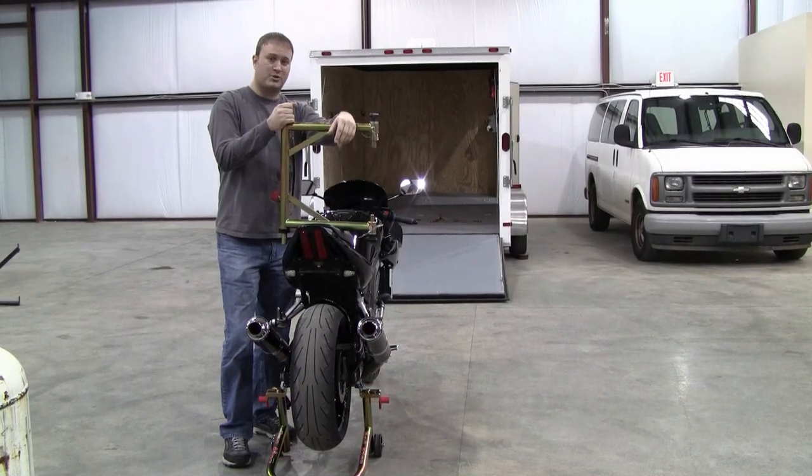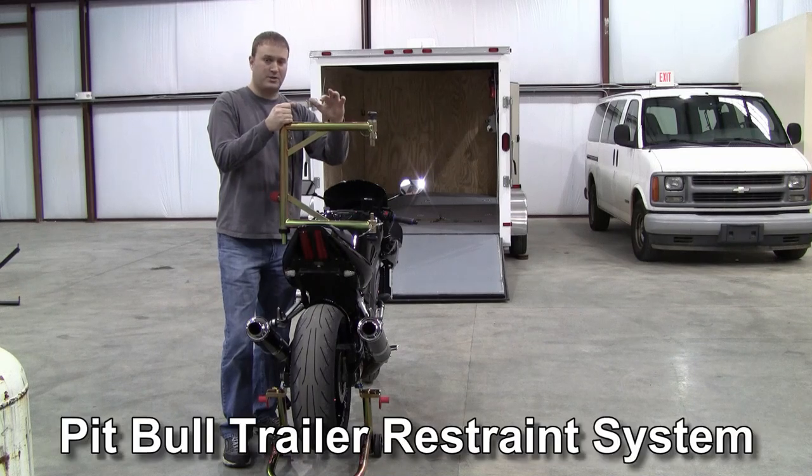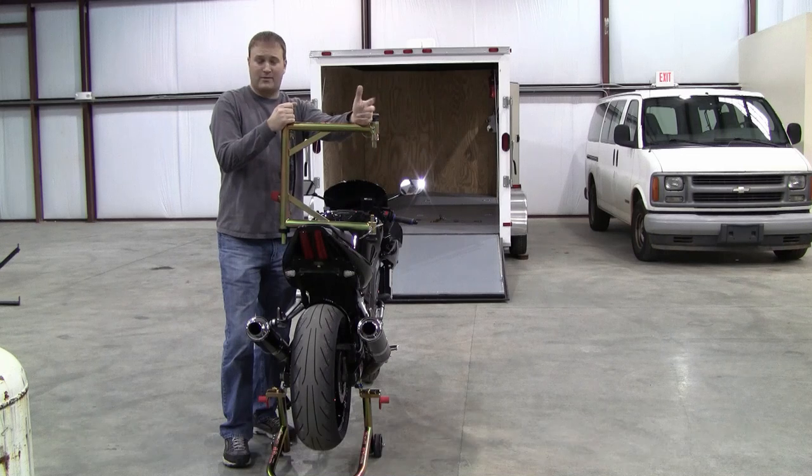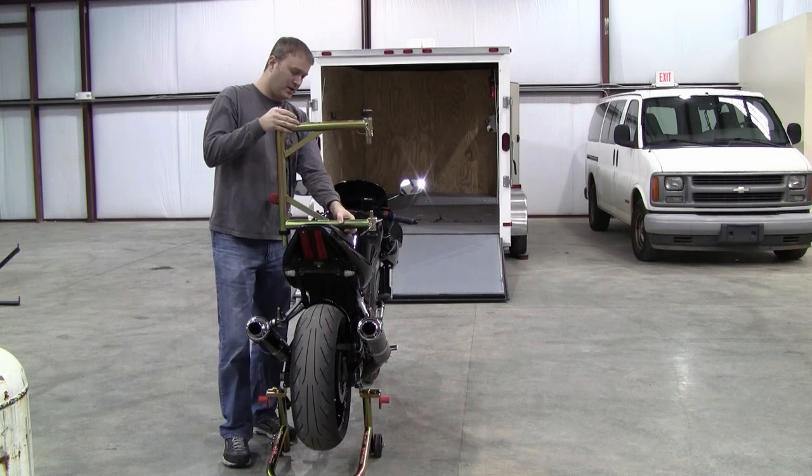Hey, George Pitbull here today to talk to you about our trailer restraint systems. The trailer restraint systems were released in 2007. For those of you that don't know, they allow you to transport your bike in a trailer, truck, or van without the use of straps, tie-downs, or wheel chalk even. So we're going to show you how to use these today.